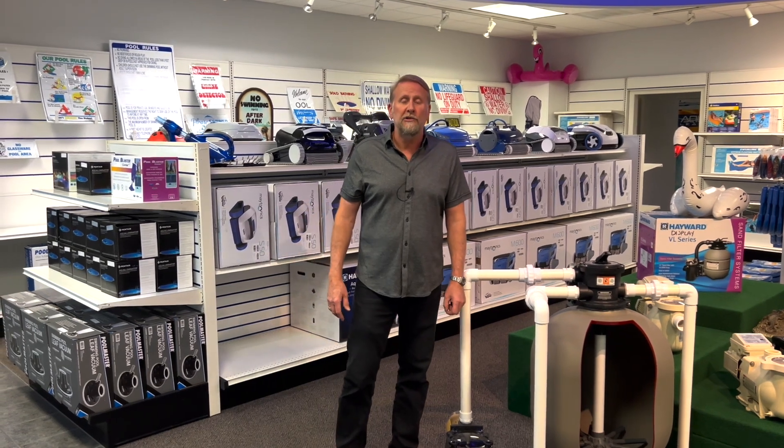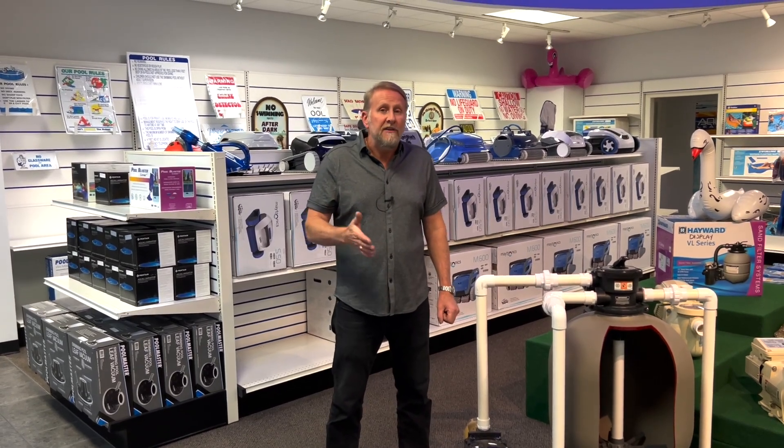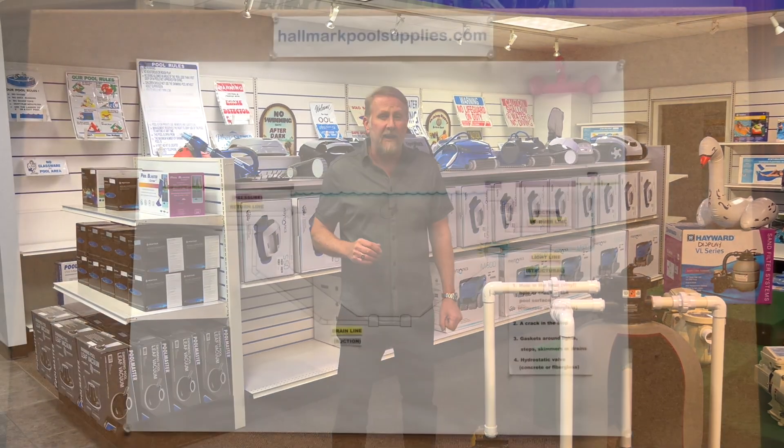Hey guys, it's Mark with Hallmark Pool Supplies, and in this video we're going to be talking about pressure leaks. This is a sequel to some videos I've already made on how to find a leak in your pool. If you haven't checked out part one, two, or three, I'll post links down below for those of you that want to check it out.